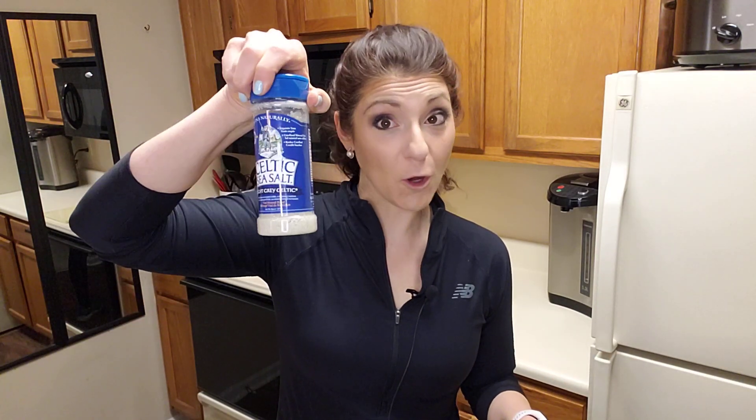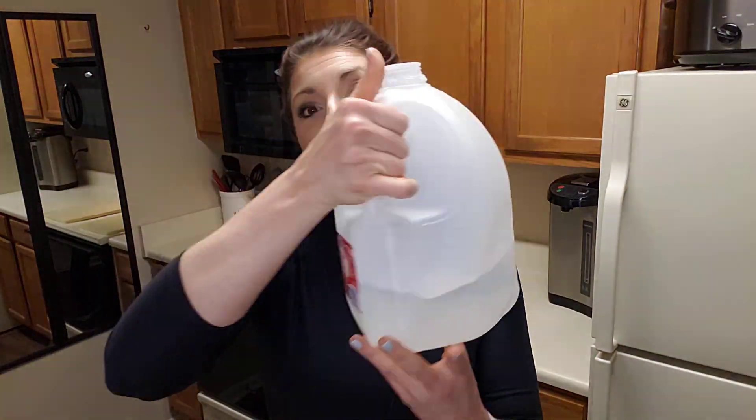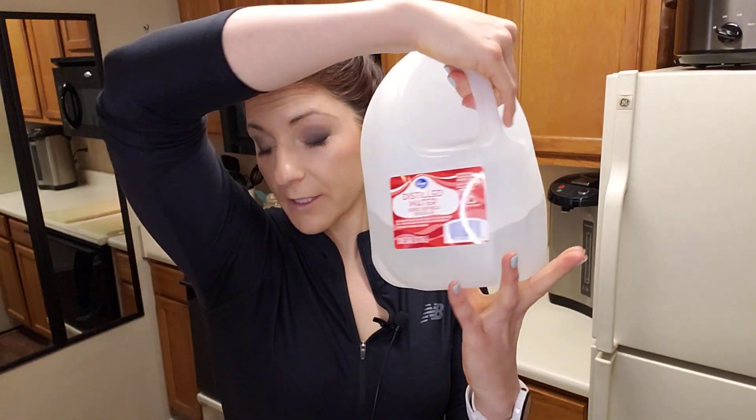All you need in order to do this is some type of salt — it doesn't matter which one — sugar, a quart mason jar, and water. Now the gold standard for water is distilled water.